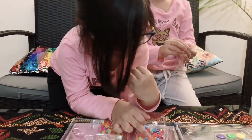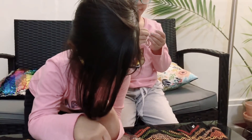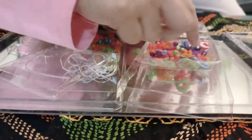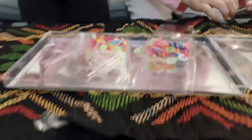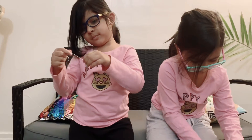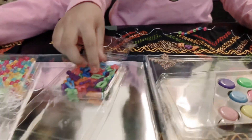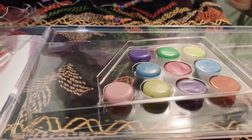So should you help me find the letter A? First bead. This one's the first bead. Now is the A.